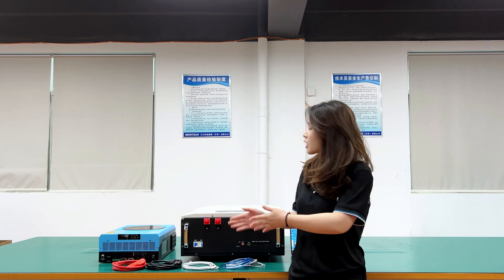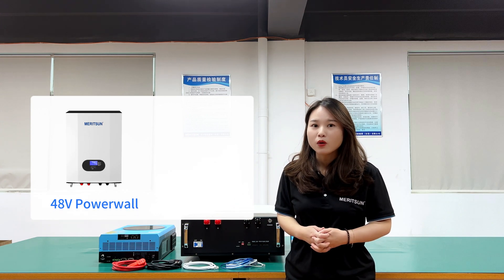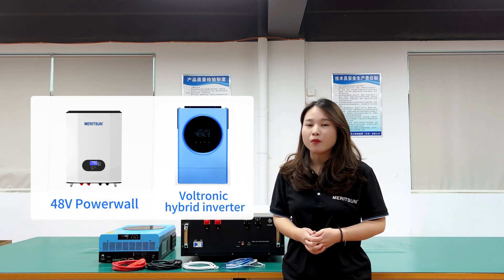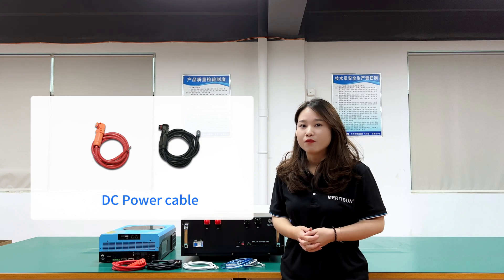Let's prepare these components. One piece is power battery, 48V 10kWh. One piece is Voltrony Hybrid Inverter in the Infini series, 48V 6kW. Two pieces of communication cable and a pair of DC power cables for the connection between the battery and inverter.